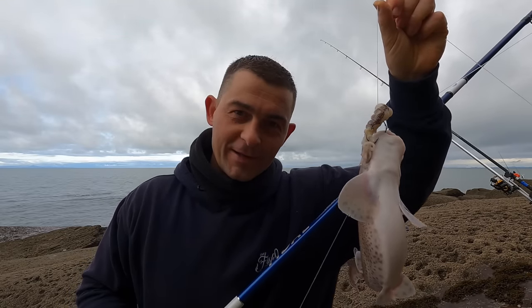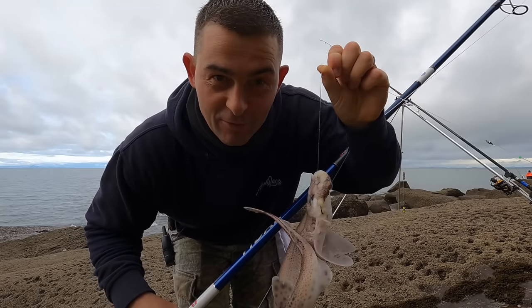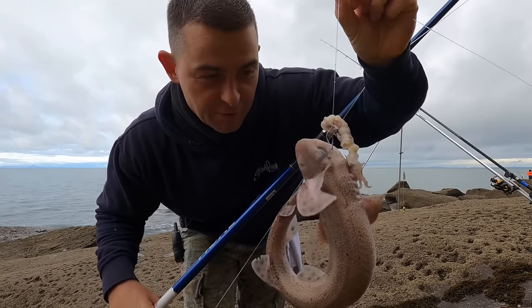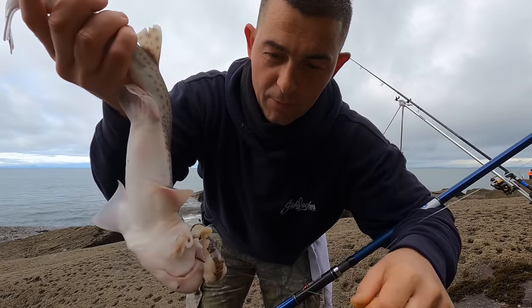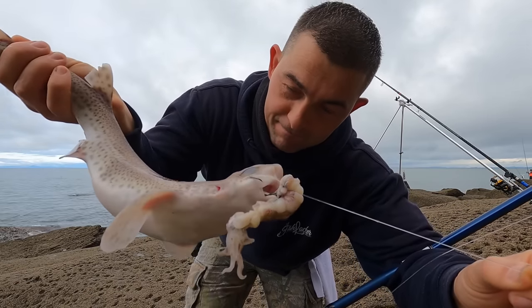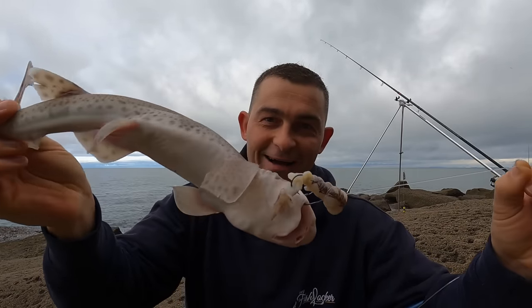I can catch these down at home — I don't want to catch these up here. Of course it was going to be a dogfish. There you go, the first fish is a dogfish, hooked up on the panel — that was the top hook of the squid bait there. I just cannot get away from these guys, but it was a nice bite though.